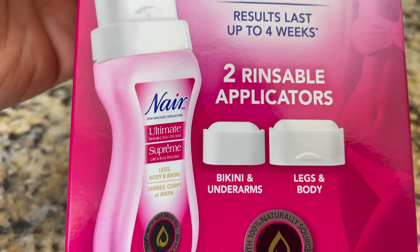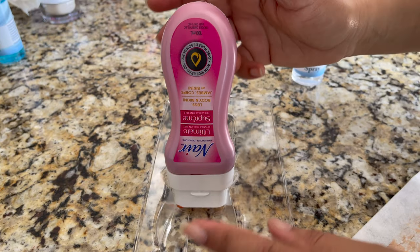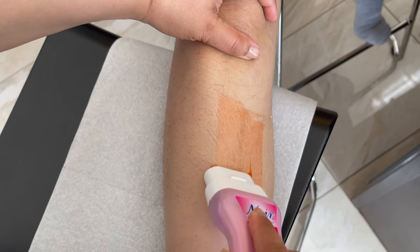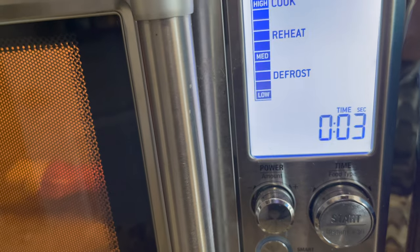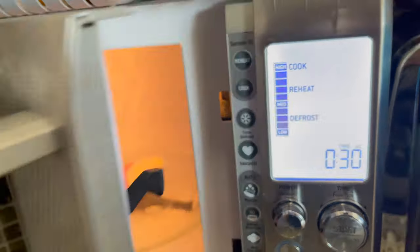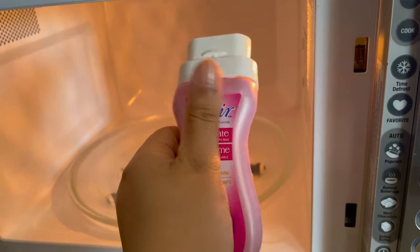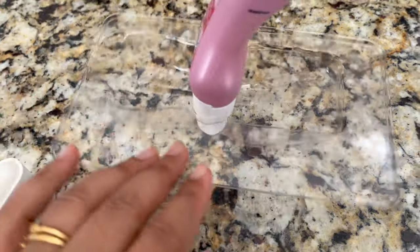A few tips: use the plastic tray and set the bottle applicator-side down between applications to allow the wax to flow to the roller — do this every time. If your microwave is 900 to 1100 watts, give it 15 seconds for a full bottle or 10 seconds for a half bottle. Each subsequent warm-up should be only 5 seconds. After each warm-up, knead it gently — do not shake — and always do a patch test before applying to your body.